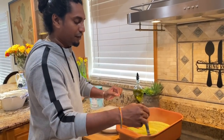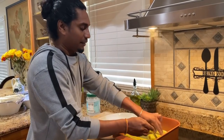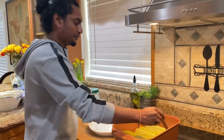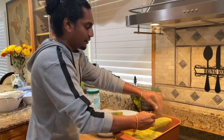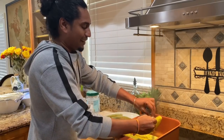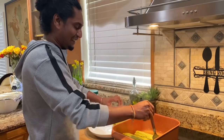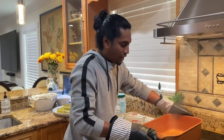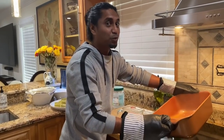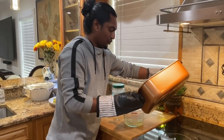Our karela is finished — look at that. Set it up here to cool off and then we're going to get started on the stuffing. The water that I boiled my karela in — I'm not going to throw that away. That's called bitters, so I'm going to save that.